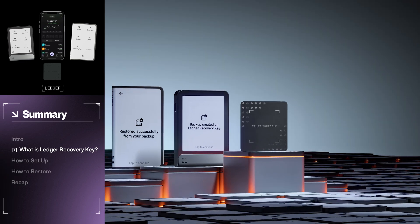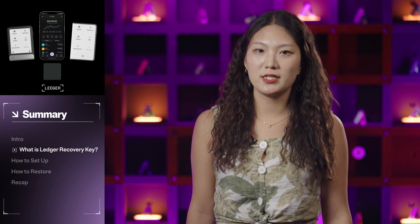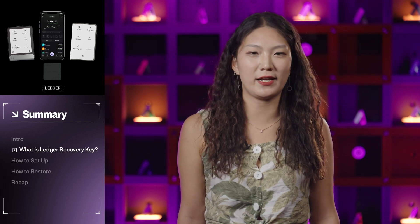Think of it as a PIN-protected spare key for your digital assets, complementing your Recovery Sheet. Ledger Recovery Key offers a private, stress-free way to back up your Secret Recovery Phrase without compromising on security.